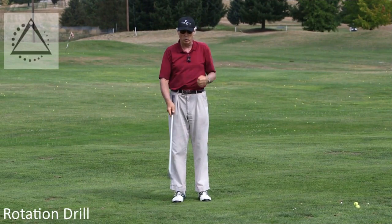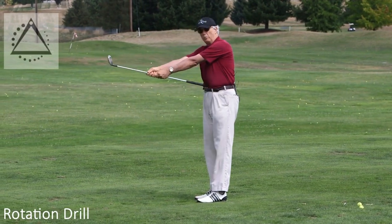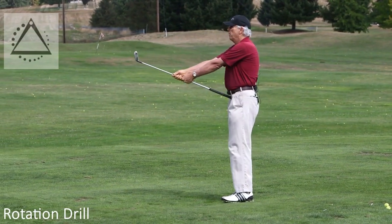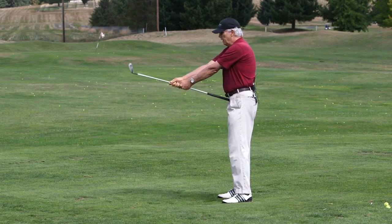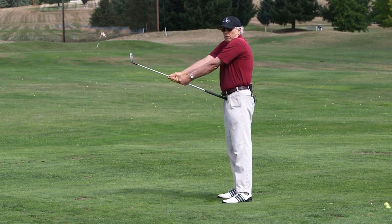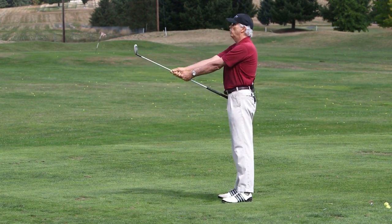Here's the first drill. You're going to grip down on a club all the way down with both arms stretched out. You're going to stick the handle of the club right below your belly button. You can do it at first without even having a spine angle, to save wear and tear on your back — just stand normally.